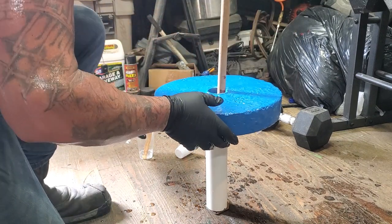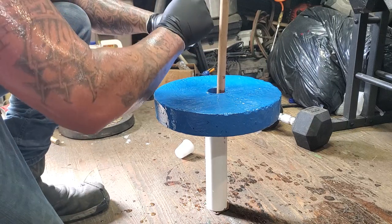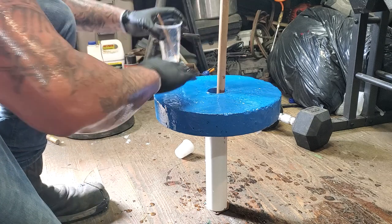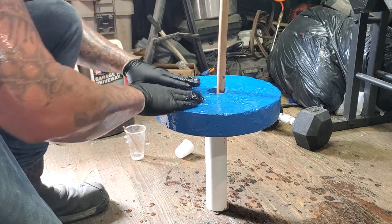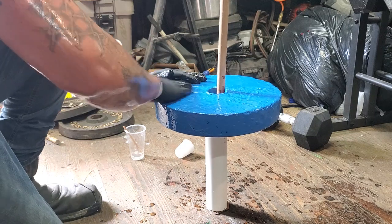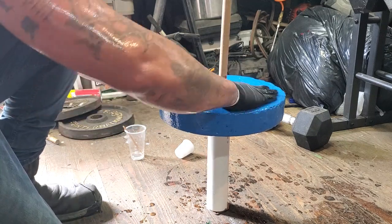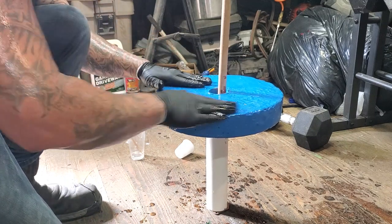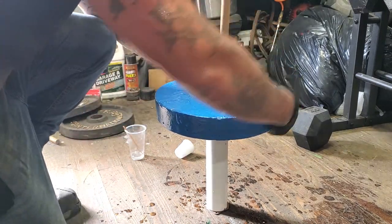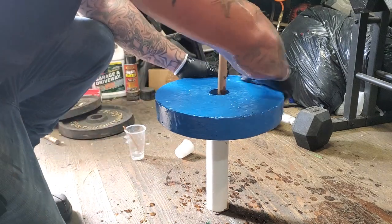It's kind of part of it. That's why it's probably better to use a 5-minute epoxy — those little bitty things are like 10 to 15 bucks, but you can do several weights with that. Mostly try to get it around all the edges, that's where it's gonna take all the abuse anyway.